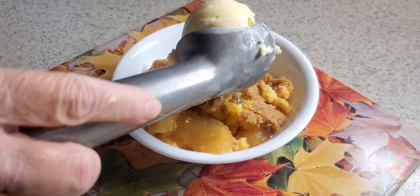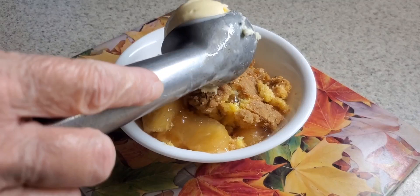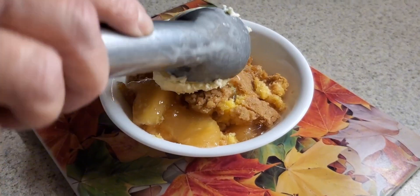Welcome back to Joyfully at Home. Today, since we're enjoying some of these cooler fall-like temperatures, we're going to make an apple crumb dump cake.